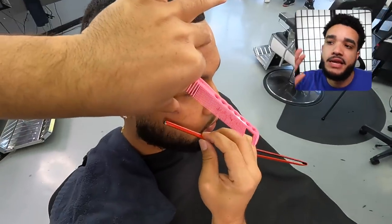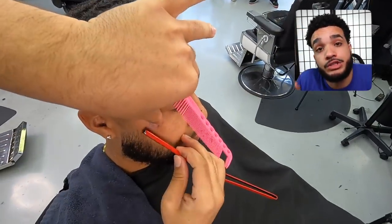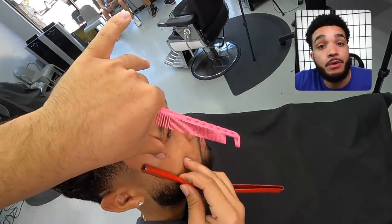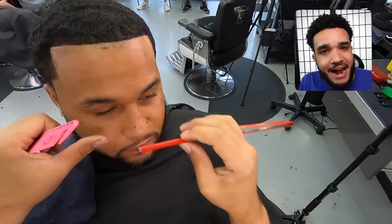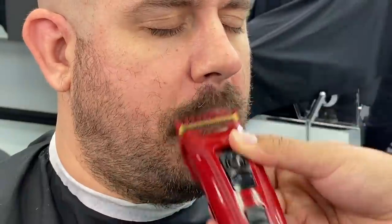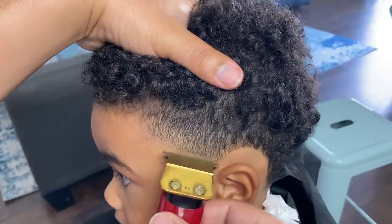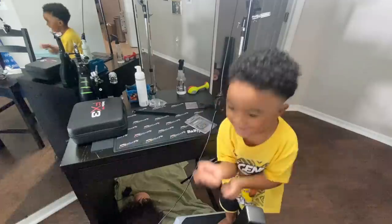Now we're getting close to the end. There are some areas around his edge line that are still dark — some of that is from the enhancement we used earlier. Don't worry, you can get that out; use the blade by itself, and sometimes a little aftershave. Overall, I think I've said more negative than positive about this clipper. I did use it on clients for almost a whole week, and Marcus and Renzo both came out fine.